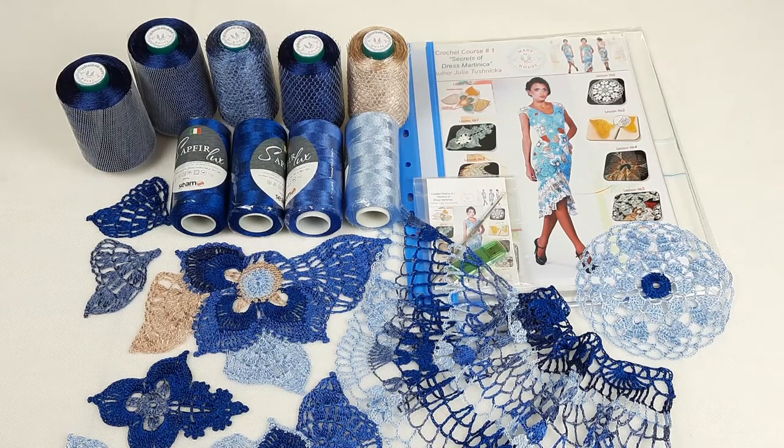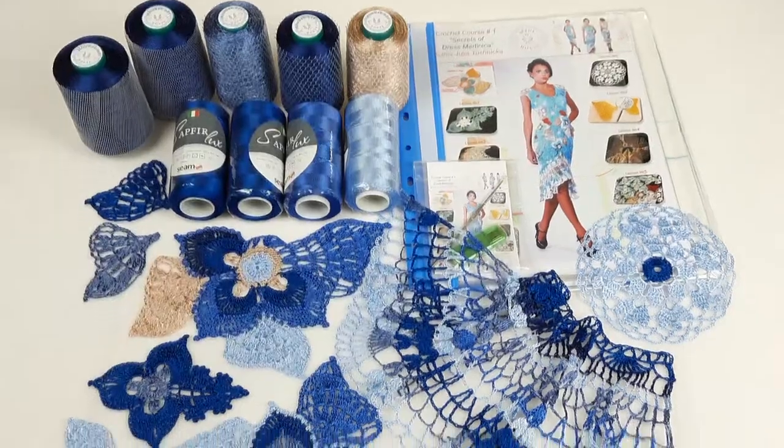Hello my friends, today I want to show you this fantastic kit - it's a VIP package for dress Martinica. We have chosen with my new student blue colors and also golden beige. It's very interesting for me to try new colors for dress Martinica, so today I will show you what samples I prepared for this dress and also what threads we will use.